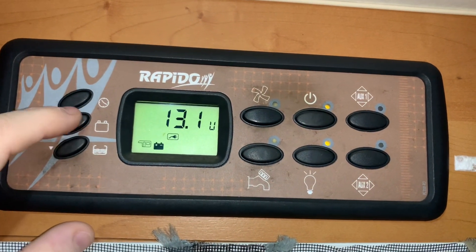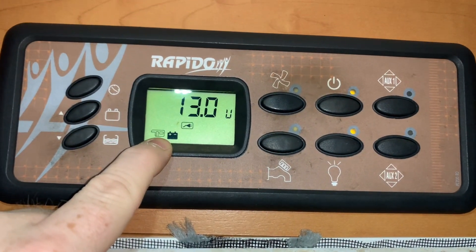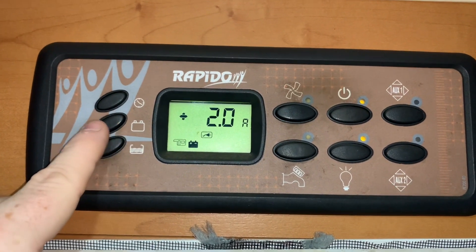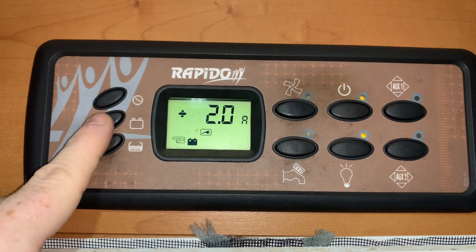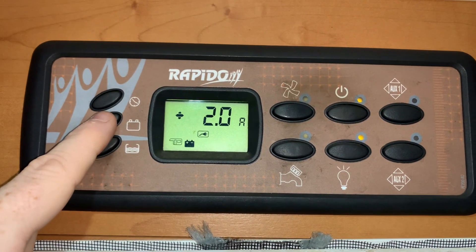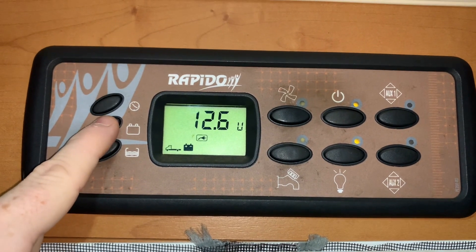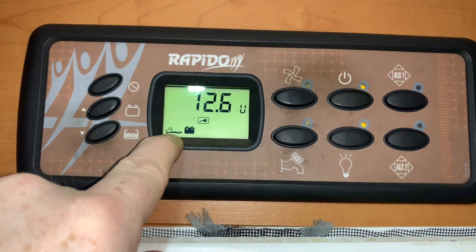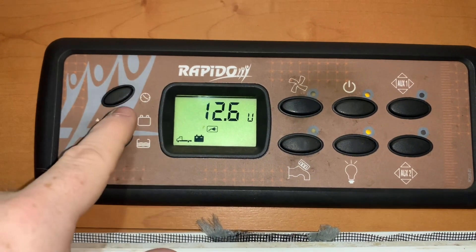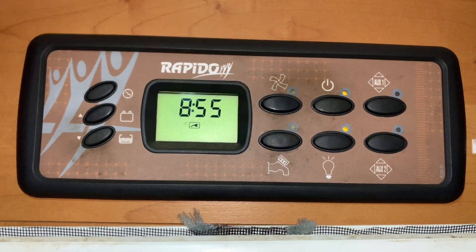This middle button will show you battery voltages. First, we have our habitation battery, shown by the caravan body symbol, and we have the voltage. Press again and we get to see the amps — that's the amount of current going into or out of the battery. That can show a negative number as well, but we are on charge at the moment so it's a positive number. Press one more time and we get to see the vehicle battery voltage, shown by a picture of a low flatbed truck. One more press and we're back out to the clock screen.